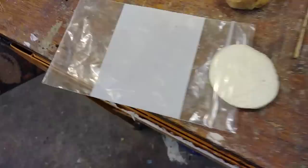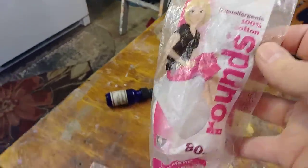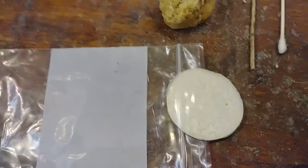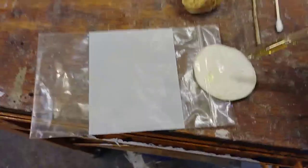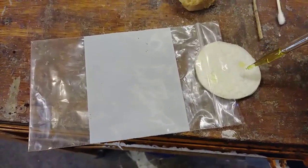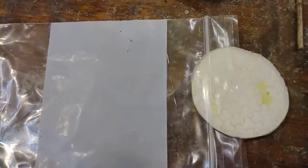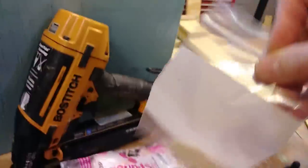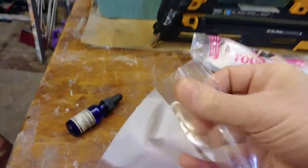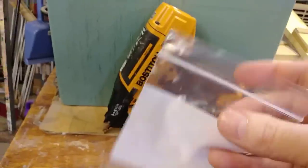Then you want a baggie with either a Q-tip or these makeup daubers — it doesn't matter what it is, it can be a cotton ball. You want to go just one or two drops on the dauber or on the cotton ball. You don't have to dip the whole thing in and soak it; just drop it in the bag, seal the bag, or leave the bag half open and lay it in there — it doesn't matter.